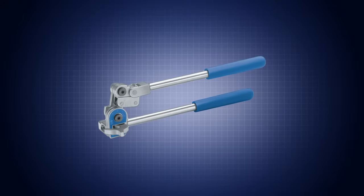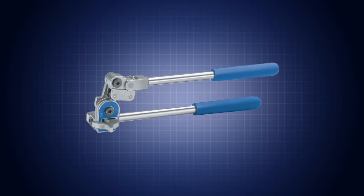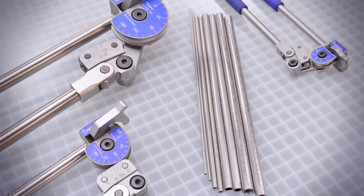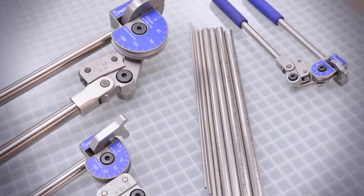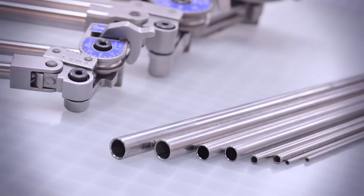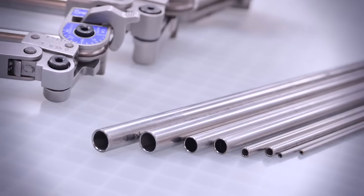A Swagelok hand tube bender can be used to make consistent high-quality bends in tubing made from most materials. The hand tube bender bends one-eighth, one-quarter, five-sixteenths, three-eighths, and half-inch, and three, six, eight, ten, and twelve-millimeter outside diameter tubing in a variety of wall thicknesses.